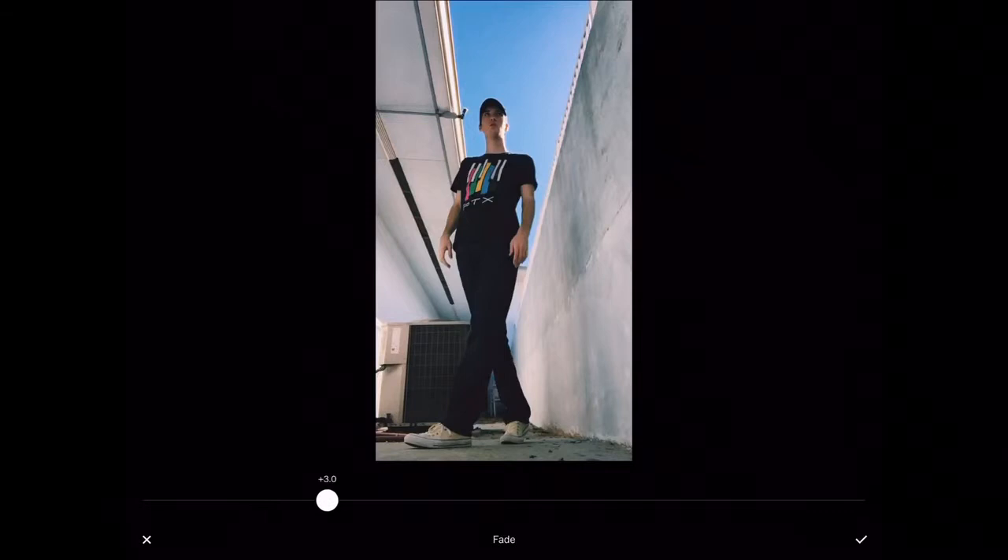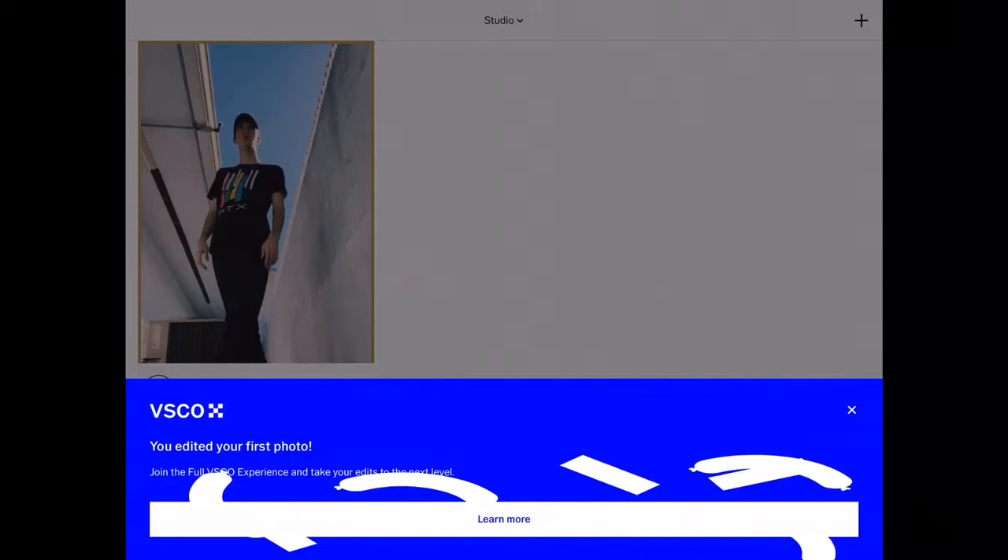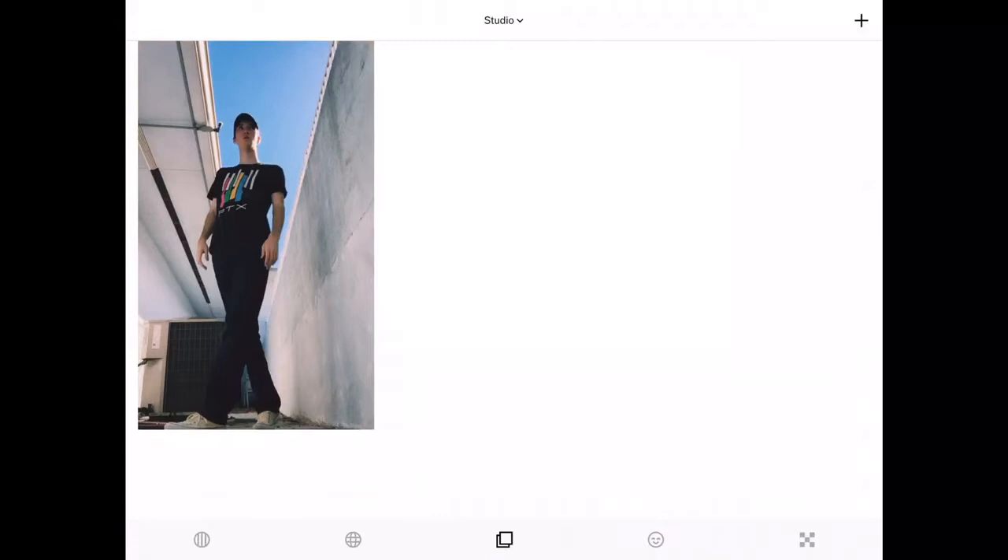Once you're happy with how this looks, there's really no limit to what you can do. You can edit it how you like and kind of change the colors, change the contrast, and all of that. I do like how this turns out, so I'm going to hit the save button. And I've edited my first photo — great. To save your photo to your camera roll, you're just going to click on the photo, hit the three dots, and save to camera roll. You can save it in whichever size you like, but I'm going to go with large.